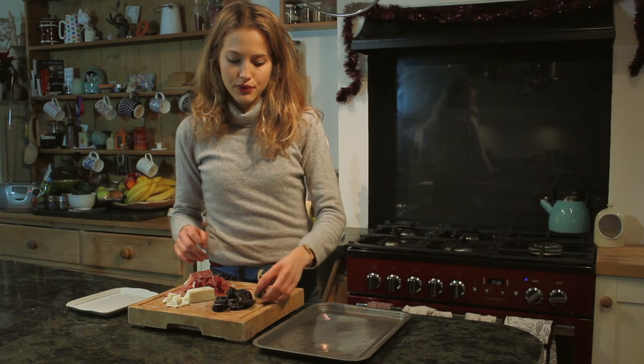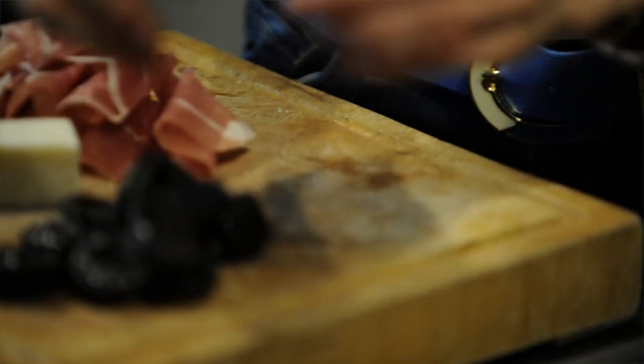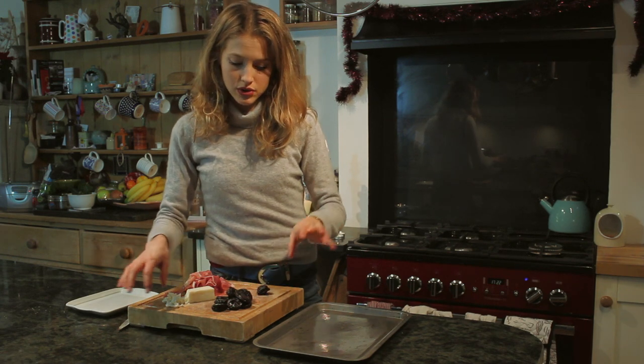So to begin, you want to get your prunes and take a sharp knife and make an incision in the top of them, and use your finger to push through them so you get a nice hole in the middle, so you're ready to stuff your goat's cheese. Then you just pop a little bit in. I have about 50 grams of goat's cheese for 12 prunes and about six slices of parma ham.